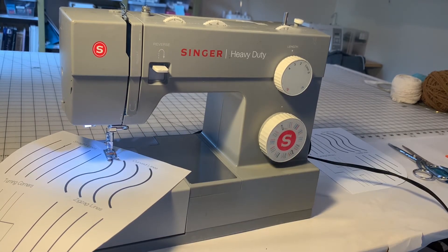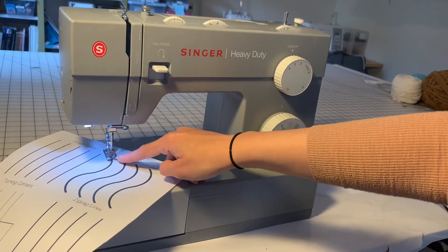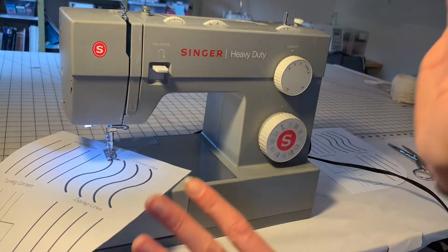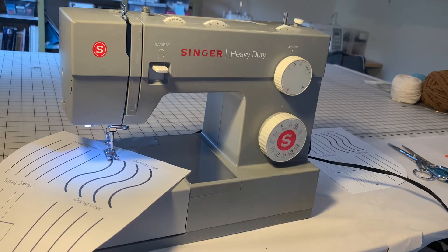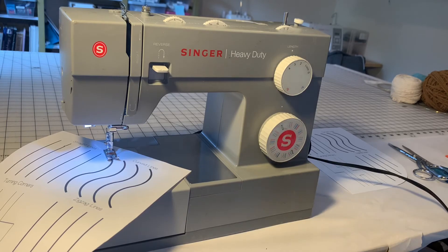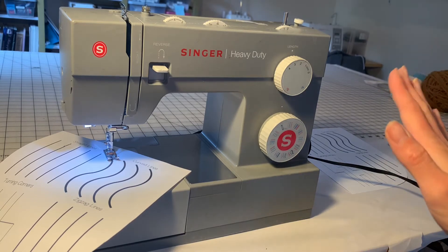Curved lines can be really difficult and I don't think it's important to do them perfectly or have your stitches be right on the line. The most important thing is that you are swinging a curve in one direction and then swinging a curve in the other direction. You can see how much I have to swing my hands to create these curves. It's a little bit like riding a bike — the easiest way to turn and reposition is if you are moving. So try not to stop. Ease off the pedal rather than stopping during your curved lines.